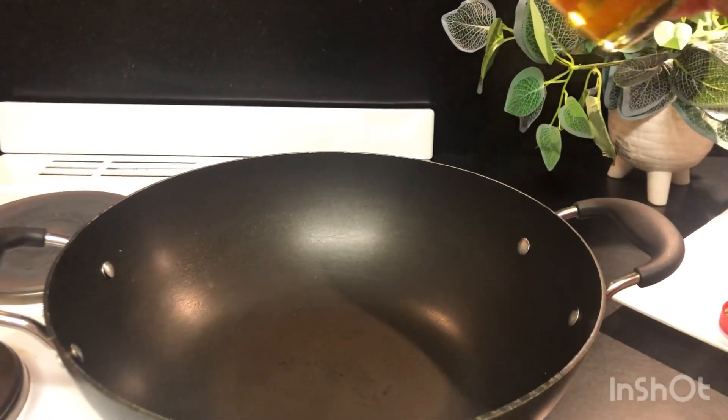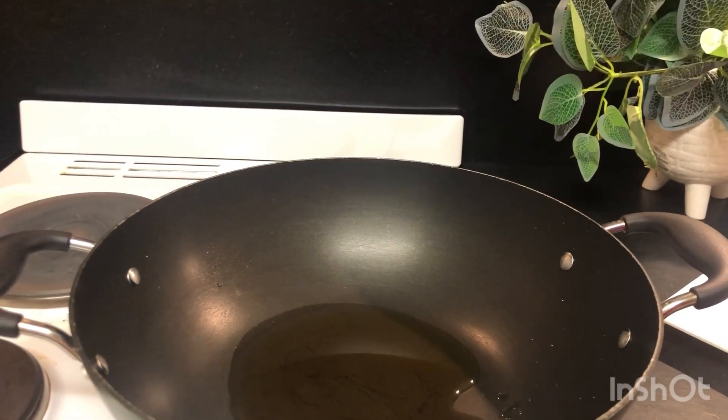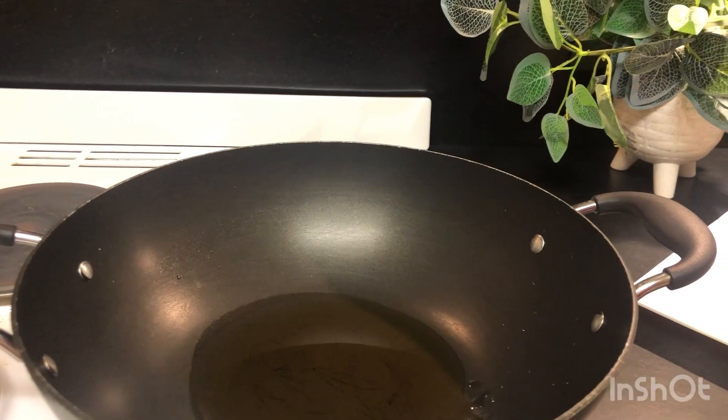Now we will add oil to the pan — half cup of oil. After heating up the oil, we will mix it in. We will add the bari katiwi pias.